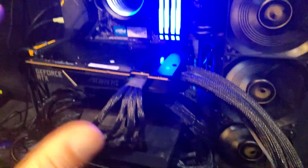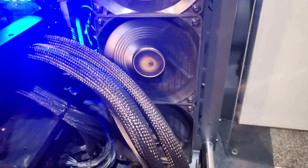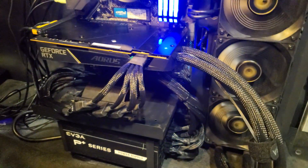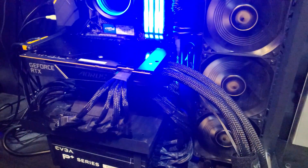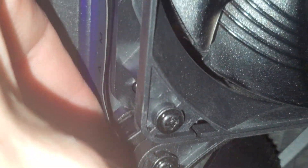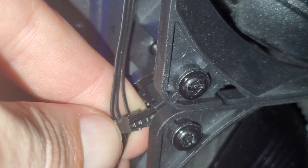Next, everyone's asking: can the fans be replaced? Yes, the fans can be replaced. I don't find that too troublesome or daunting — it's just a matter of clipping off the wires and putting the right connectors and pins on. The connector for each fan is right here on the side.